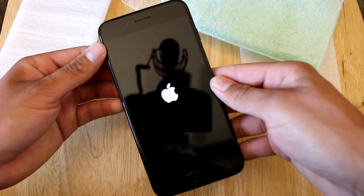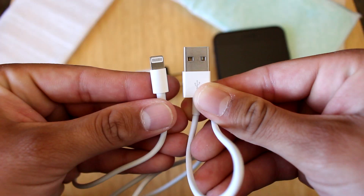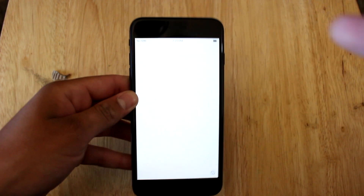I turned on the phone and while I waited, I checked out the generic charger it comes with. It is, in fact, a generic wall charger and generic USB cable. After skipping through the entire setup process, I'm finally in.